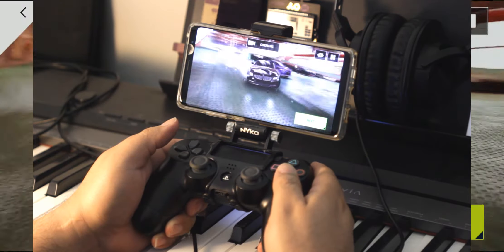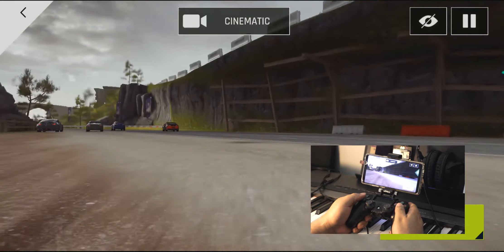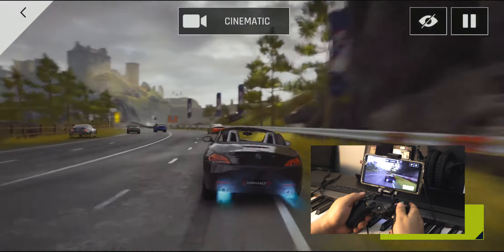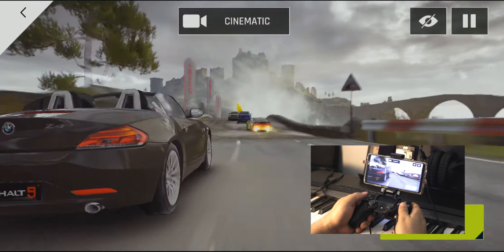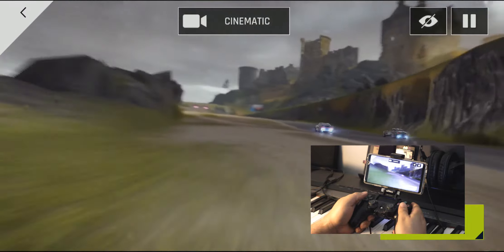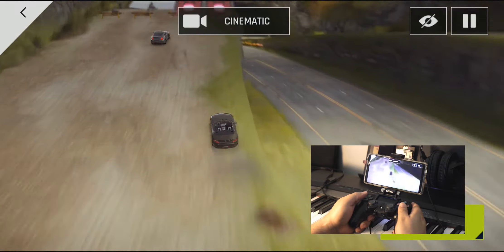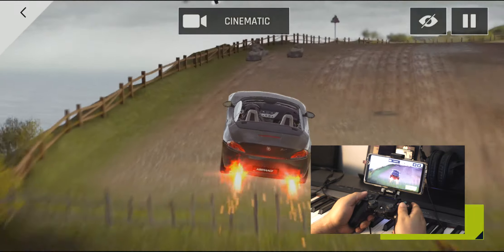The controller will turn blue in the back when it's connected. Otherwise it will take a long time to turn on or off. To turn off the controller, just turn off Bluetooth on your phone and automatically the PlayStation 4 controller will turn off. I'll show you that in the other video — please check that in the gaming playlist.